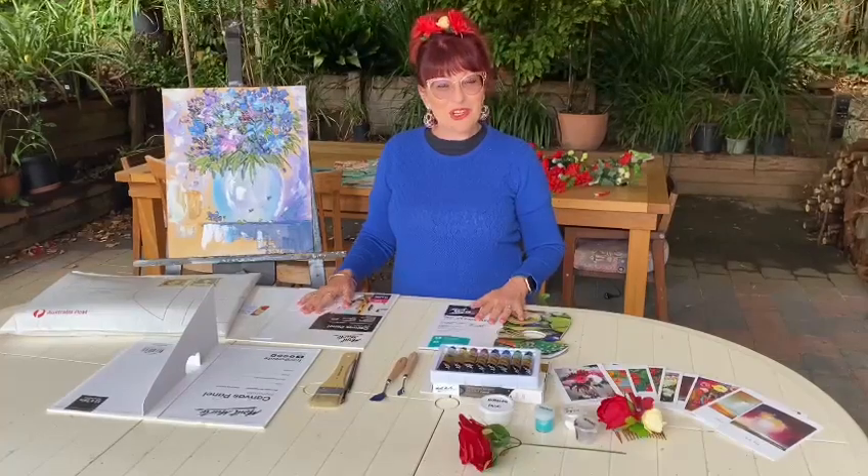Hola señoritas y señores. My name's Nikki and today I'm going to show you exactly what's inside the Señoritas Art Kit.